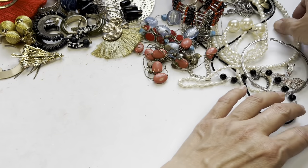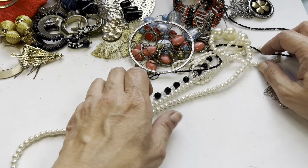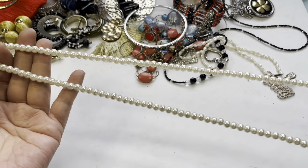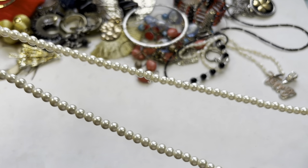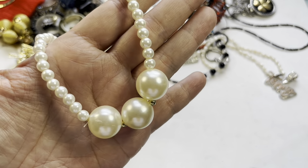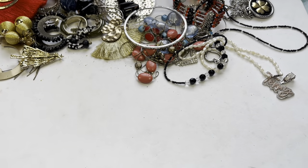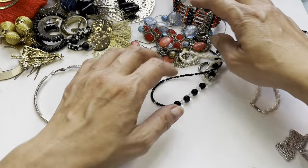A few more necklaces. This one is a big faux pearl necklace that has no clasp — see how long it is. It has these three big faux pearls on the bottom, but there are some scratches on this one. This one's going to craft.